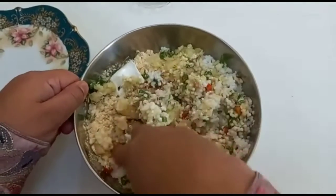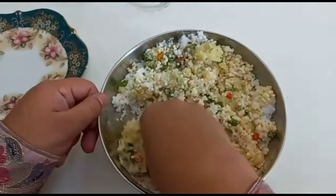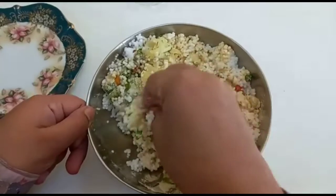So let's mix it up. You can see how the mixture is turning out. It's turning out really pretty — the color is really pretty.